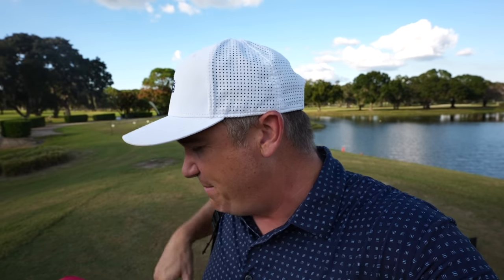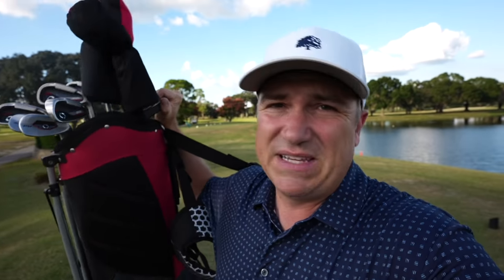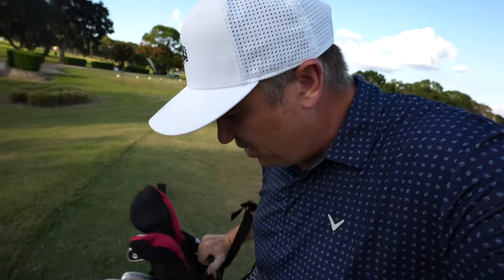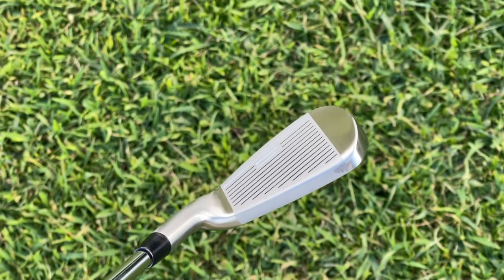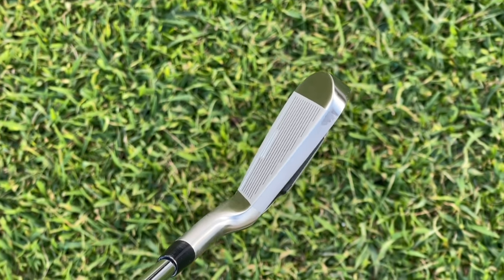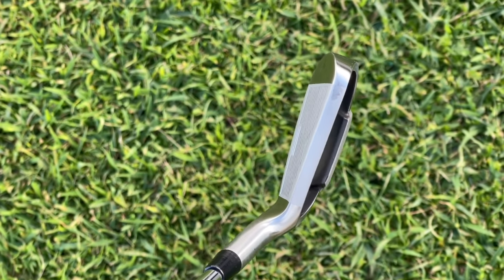A couple things I noticed off the bat: first off it comes with this bag, which is very cool. It's like a hoofer bag so it's got that nice stand-up function. I think walking is the best way to play golf and I love that it comes with a stand bag. In terms of the clubs themselves, the looks are definitely a little bit chunkier than I'm used to — even chunkier than some other package sets I've used — but that does spell forgiveness.